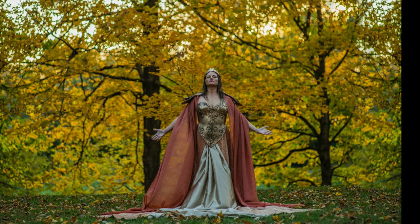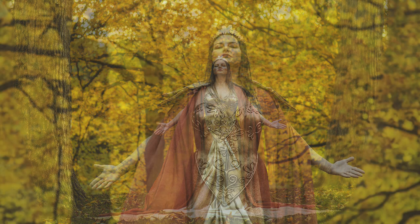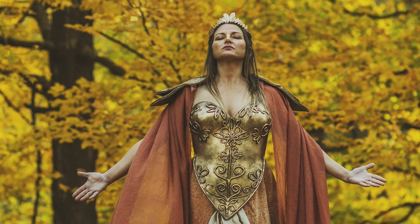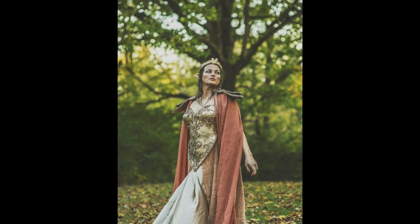We shot late into autumn and the trees were at their most explosive color and my wonderful model embodied her queen — oh, it was so much fun to shoot. I hope you enjoyed this edition of Behind the Scenes. Thank you so much for watching, I really appreciate it, and I'll see you in the next one. Bye!